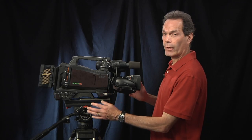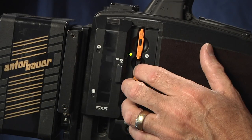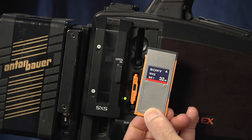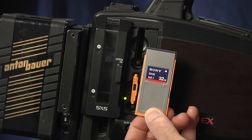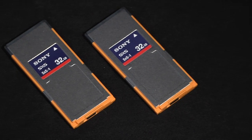There are two slots on the side of the camera. Each 32 gig card will hold 100 minutes of HD footage at the highest quality setting. They're hot swappable — as soon as one card fills up, it starts recording to the second card, and you can pull the first card and start offloading right away.